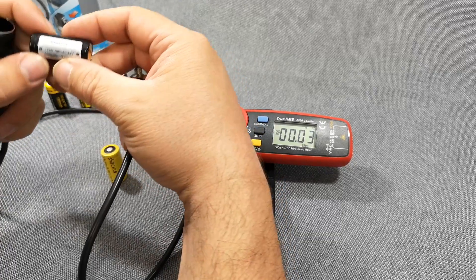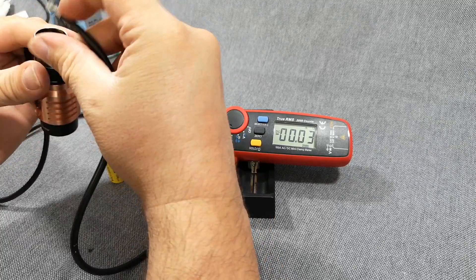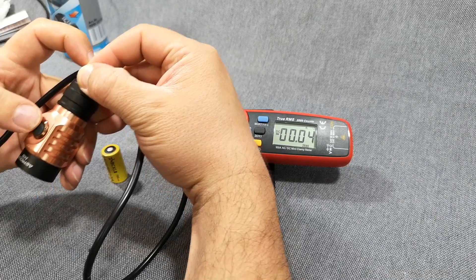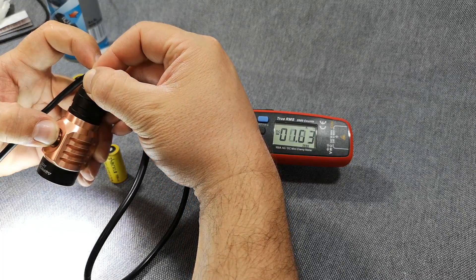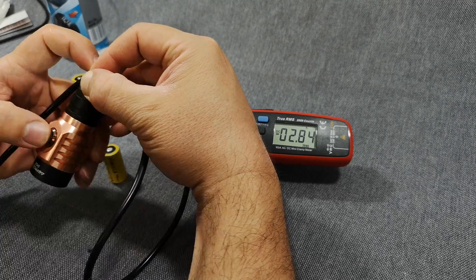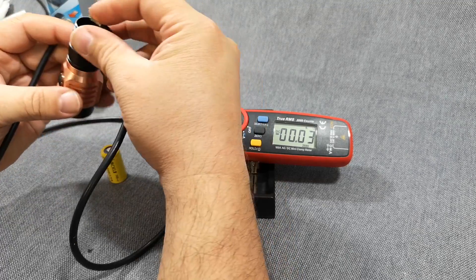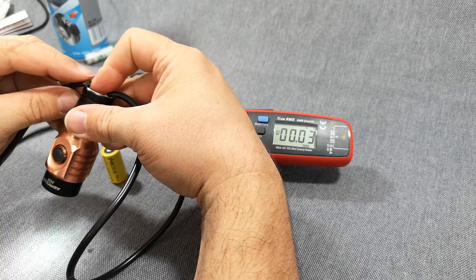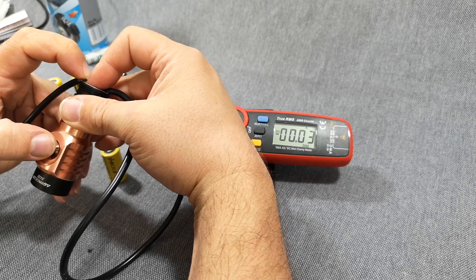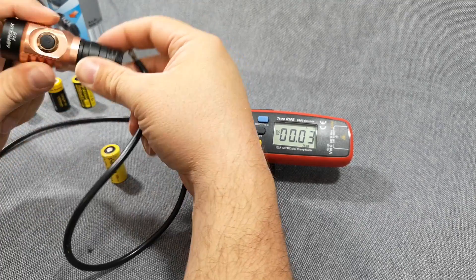Then I have a protected Keepower 16340. Ramping all the way up gives 3 amps, and on turbo — you saw the flash — I think I tripped the safety circuit. Just wait a second or two for it to reset. Yeah, the safety circuit trips; it does not work for high-drain use.